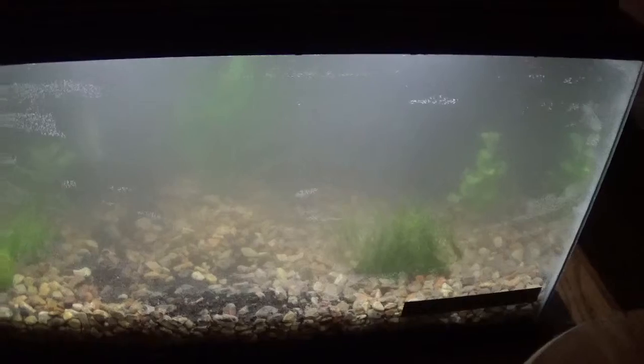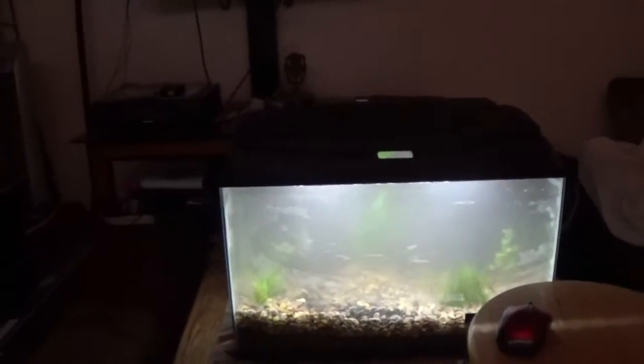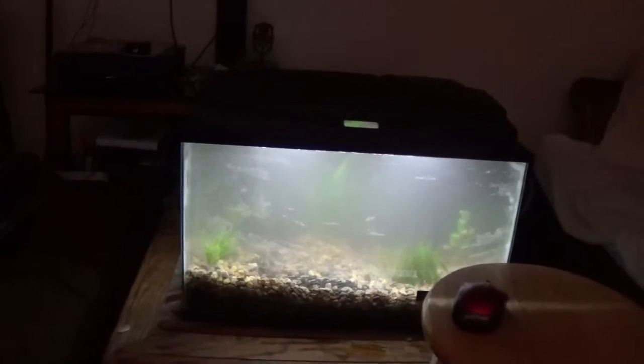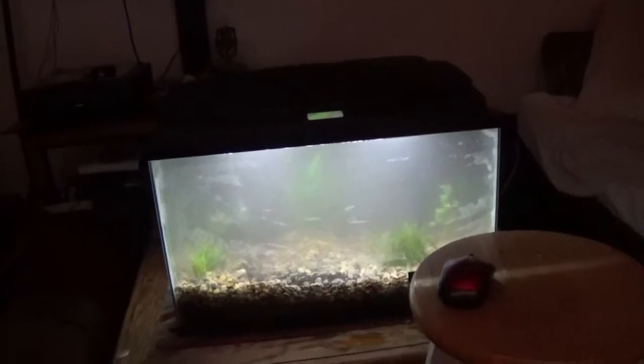You guys will see what type of fish I might put in here. This is also going to be the centerpiece of my room, so I'm hoping to really enjoy this setup. I hope you guys will enjoy it as much as I will.